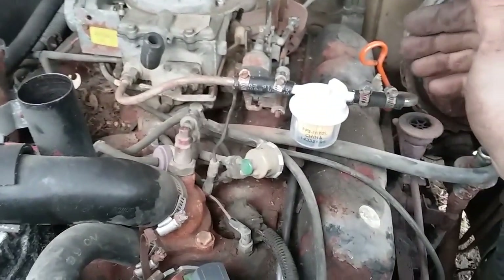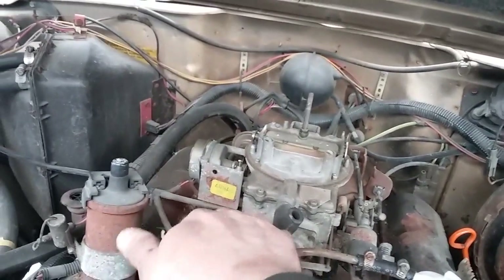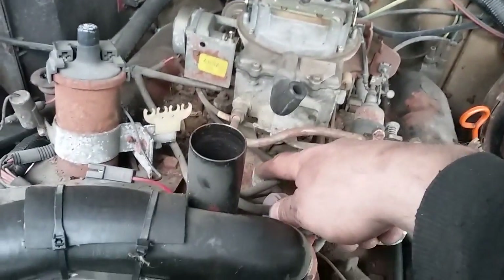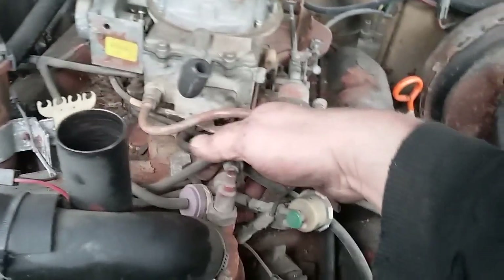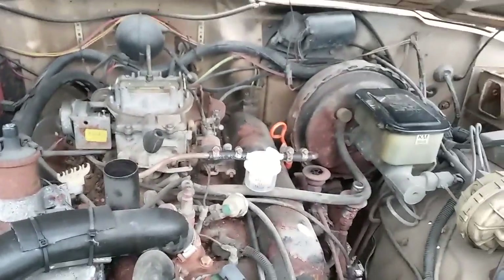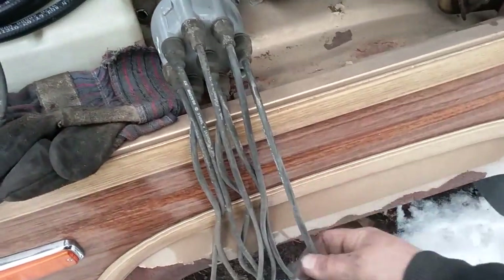The PCV valve sucks all the air out of the engine block along with the fumes. If you have a hole — like the oil cap — that becomes a major vacuum leak and the motor will run crappy. So I usually delete that. The power booster runs and goes to one of the intake runners through a little fitting — I'll be keeping that hooked up. The rest of this crap is getting pulled out of there.